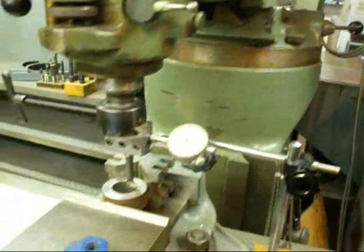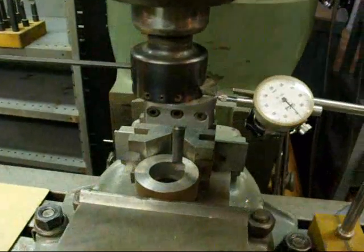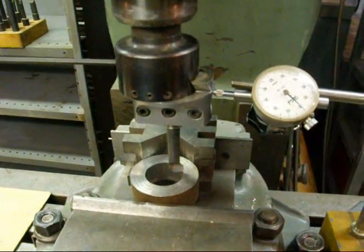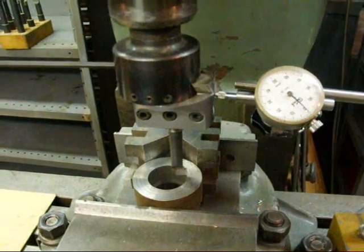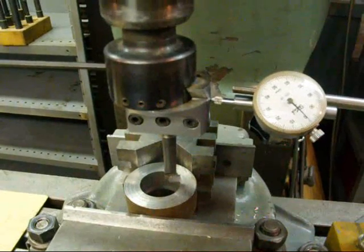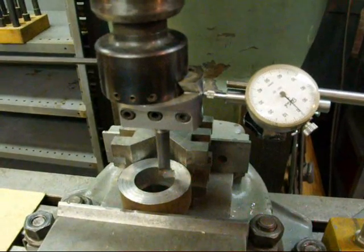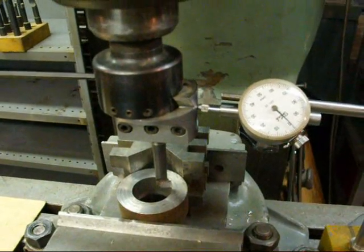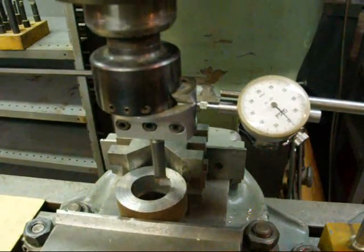You've got to determine whether your boring head is direct reading. By that I mean it's similar to a lathe cross feed. When you move the lathe cross feed in on a direct reading dial and you move it in one thousandth, that means it's going to take off a thousandth — so in reality it's actually moving in half a thousandth.